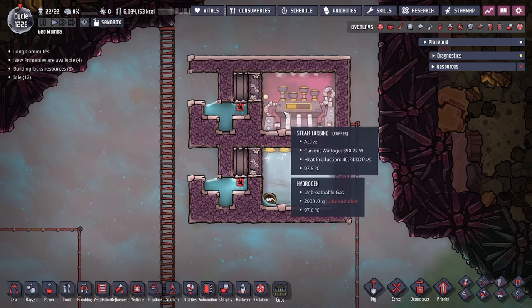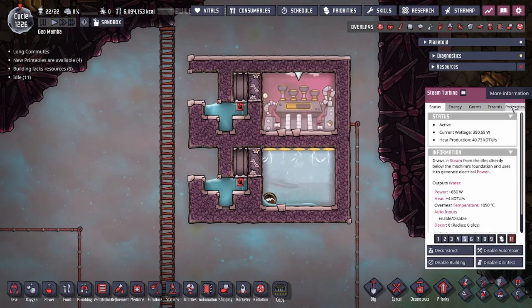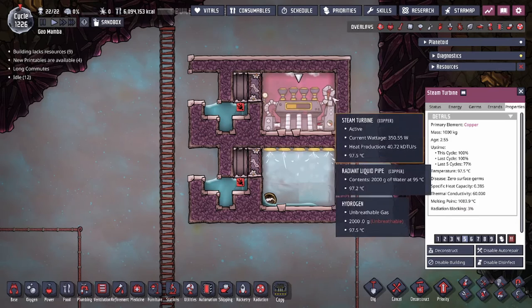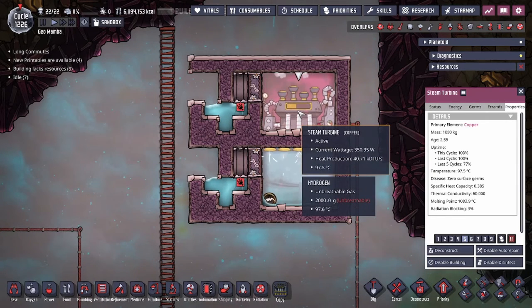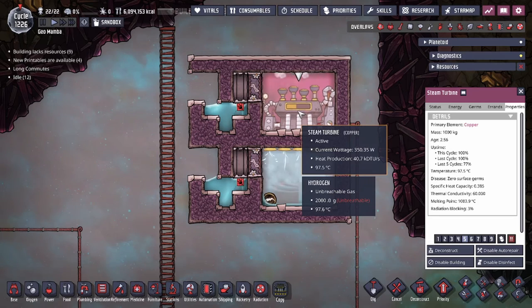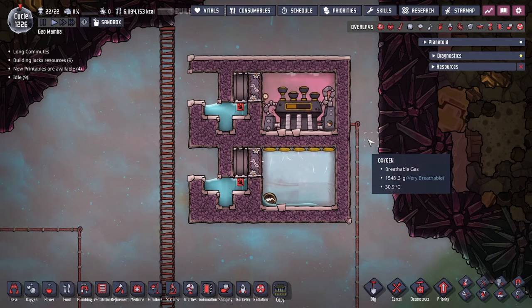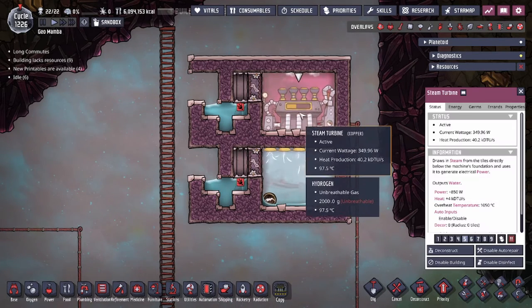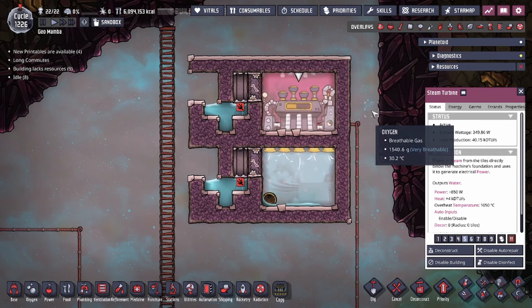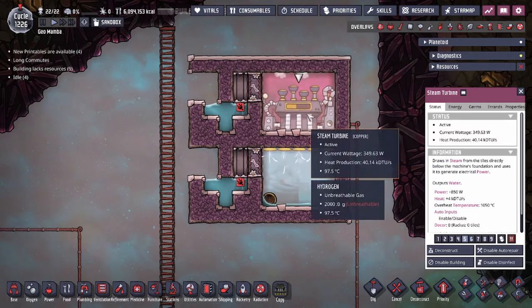The design differences we'll show you today are going to be utilizing the wheeze wort. A couple things about the wheeze wort: because it ceases to function at 95 degrees Celsius, we can't actually run it in the same room as a steam turbine. You can easily see that with the output water at 95°C and the turbine itself easily going over 95, the wheeze worts are going to cease to function. So our design today is going to showcase how to utilize them with just enough power that the steam turbine is actually able to provide power for the build separately.